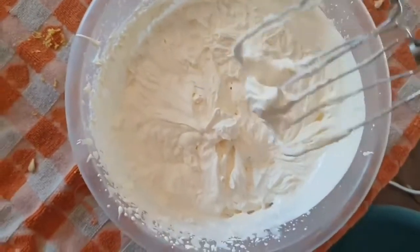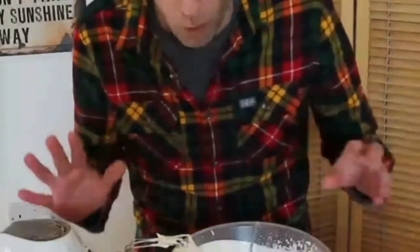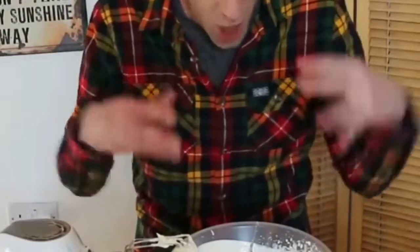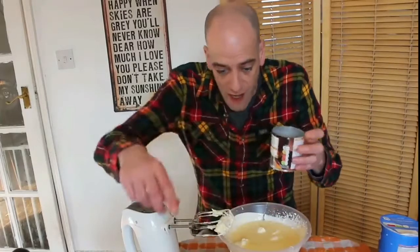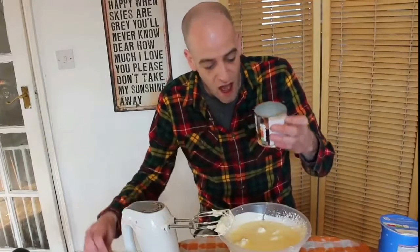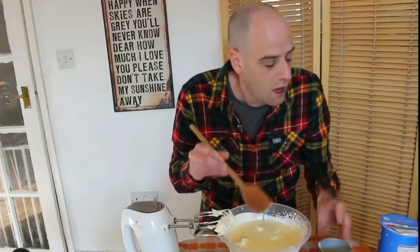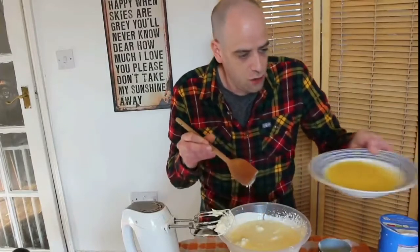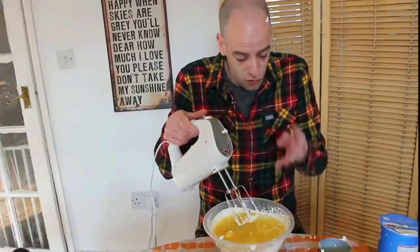Alright, this is the exact consistency that we are striving for. Now our whipping is complete. It's time to bring all of these things together and make the magic that is an Adam's cake. So what I've done is I've added my condensed milk to my whipped cream. You want to get all of that in there, and then you want to add your Nick Girl.